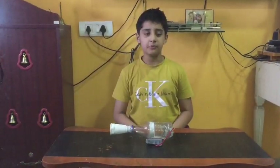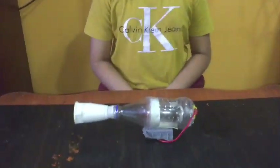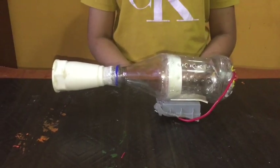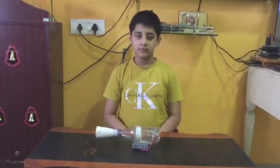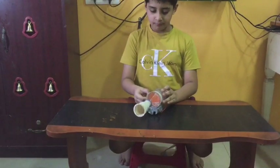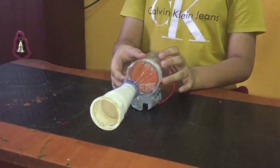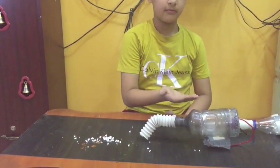Now our vacuum cleaner is ready, have a look. Small objects go inside. Now I am going to switch it on. Look, I am ready with one more vacuum cleaner. Have a look.